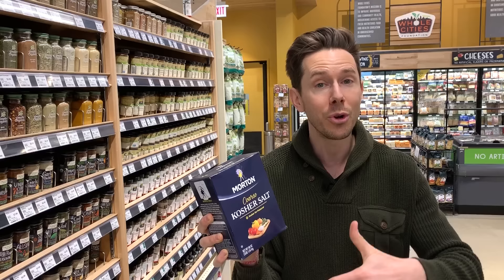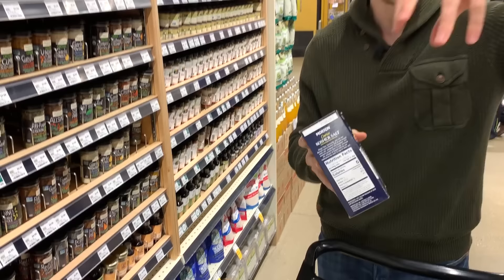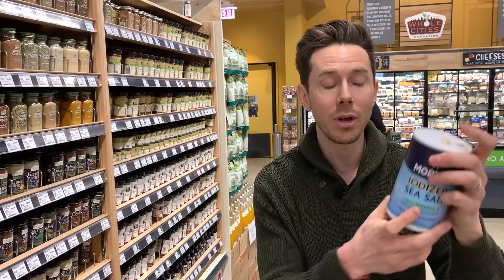Kosher salt doesn't refer to the fact that a rabbi has blessed the salt — it refers to the fact that they use it for the koshering process to pull the blood out of animals to certify it as kosher. What makes it really unique is the signature kosher salt crystals have a great texture that makes it really easy to pick up and pinch over food. If you try to do that with sea salt or iodized table salt, it's like sand — it falls through your fingers and you have a tendency to over-season food.